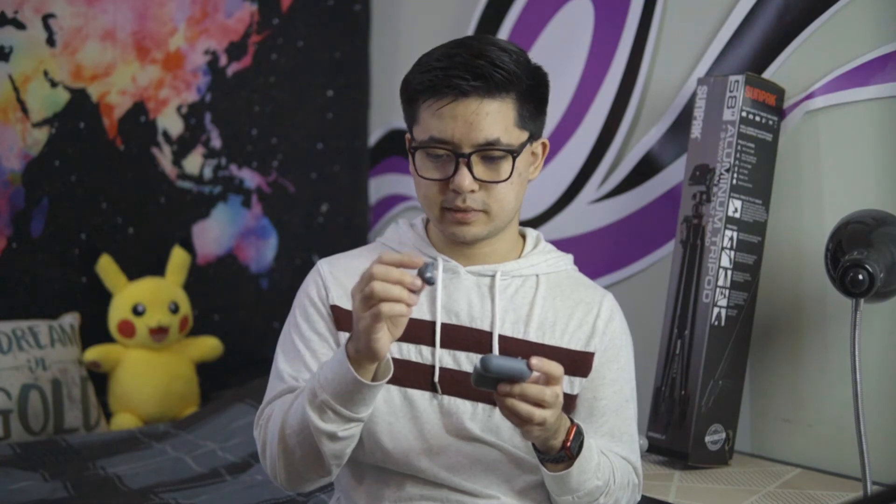I do like the fact that the ear hook — it's more like a loop — the piece of the design that's going to keep it securely attached inside my ear easily fits into the case. With AirPods, you have to constantly carry those separately and attach them when you take them out of the case, then remove them when you put the AirPods back in. So this is nice and convenient that they're just directly on there.